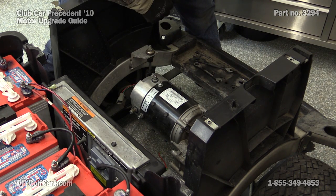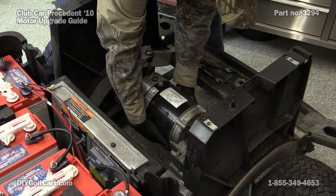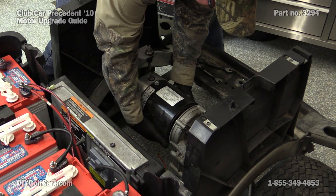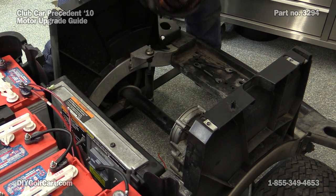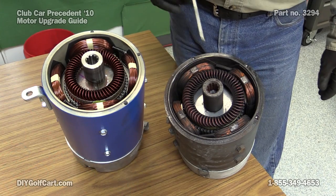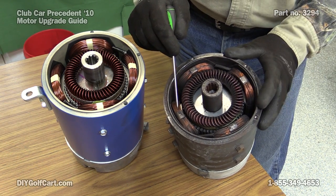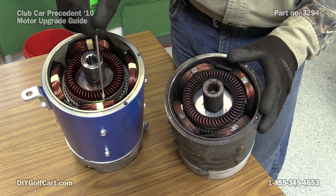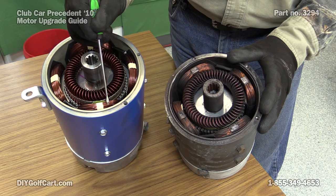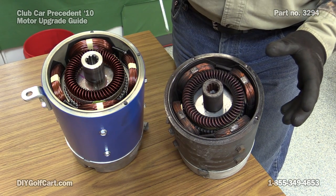Don't let the size of this motor fool you — it is very heavy, so be very careful removing it. You should be able to just wiggle it and slide it directly off the splines. As you can see, with the two motors here side by side, the stock motor has thin windings — just standard motor windings. The high-speed motor has more of them and they're thicker, which allows more amperage to flow through.